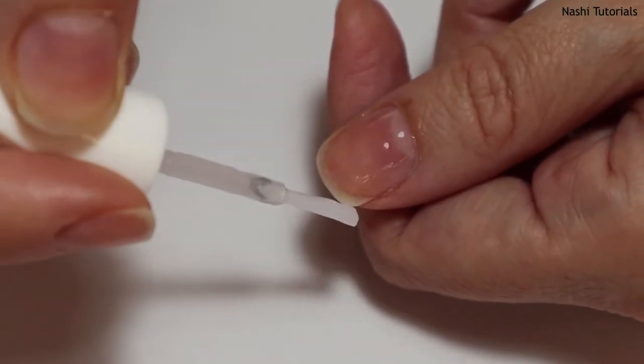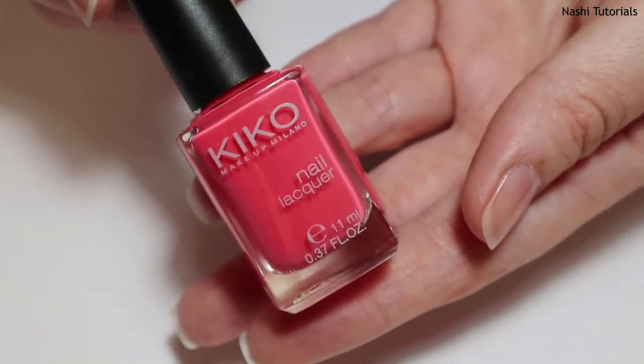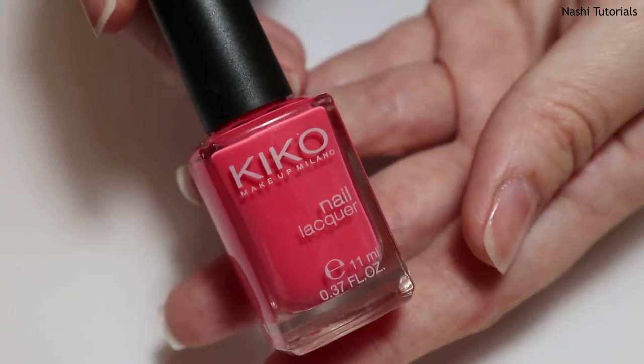My advice when choosing a base coat is to look at your nails and see what they need, then choose the right base coat for you. Now that the base coat is already dried, it's time to apply the color on my nails.